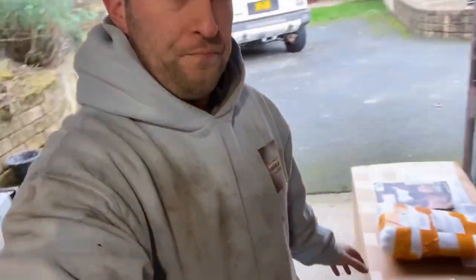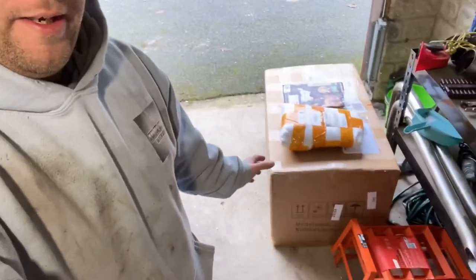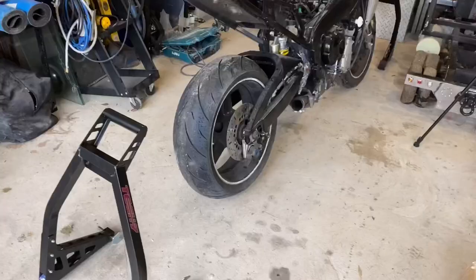Good morning guys, welcome back to the channel. We've got the R1 out of storage, it's back. Today we're going to be finishing the LED halo light conversion we started a while back. We've got new sprockets front and back, we're going to be swapping them out. We've got a couple of parcels here that are going to be going on today.